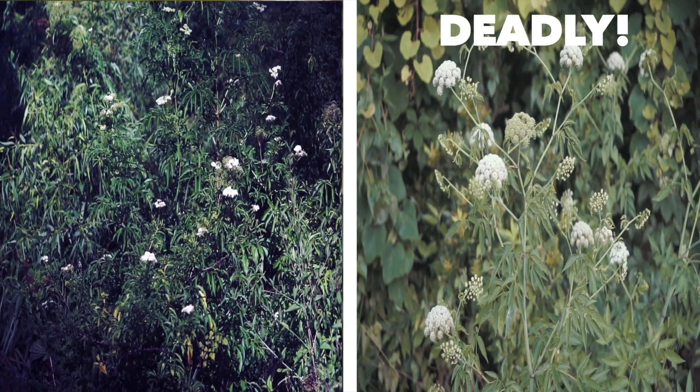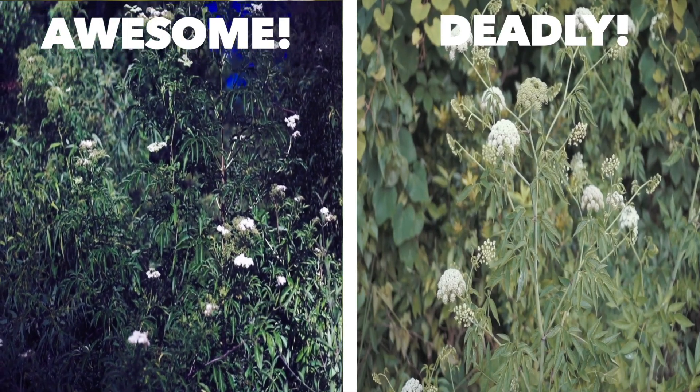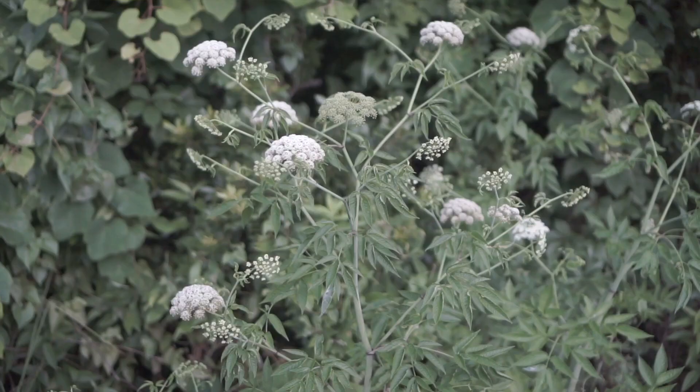One of these plants is super scary and deadly and the other is very useful and even food. If you can't tell the difference, you should definitely watch this video.